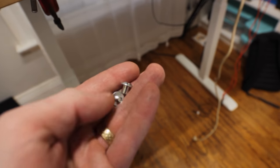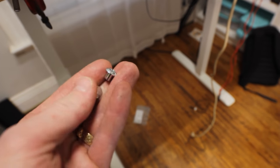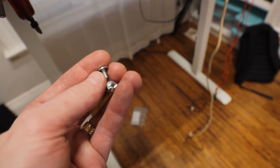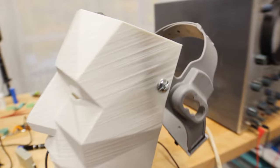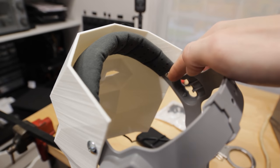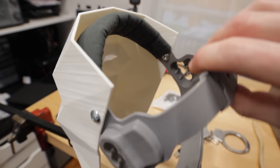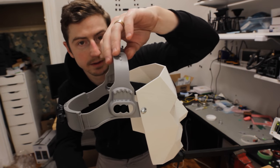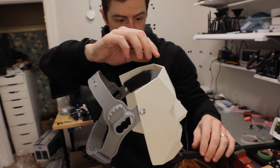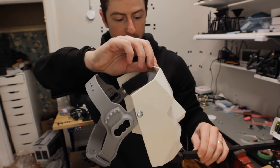To hold the mask on I use these threaded inserts — I can't remember what they're called but there's a link for them. They hold it on here and then they don't stab you in the head on the other side. Interesting enough, this mask will actually bend back a little bit when you're wearing it.